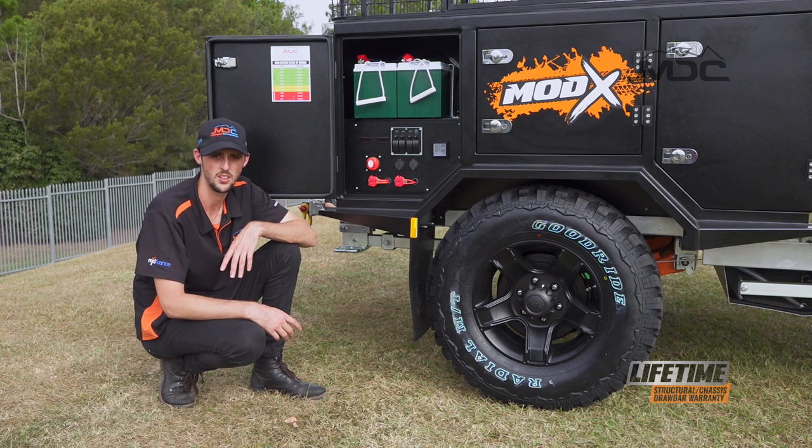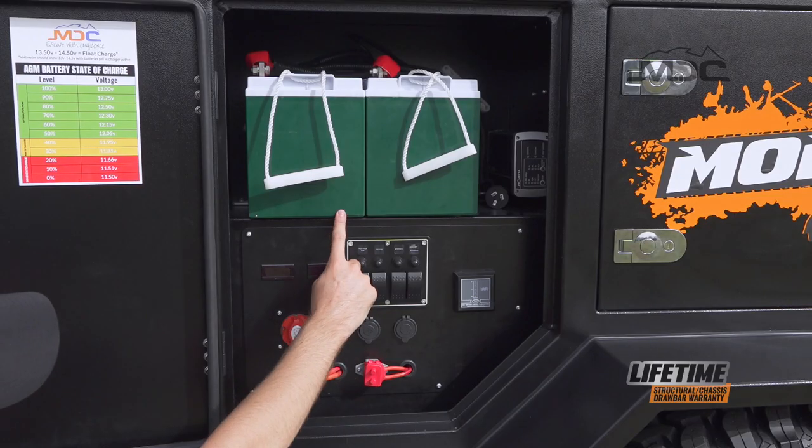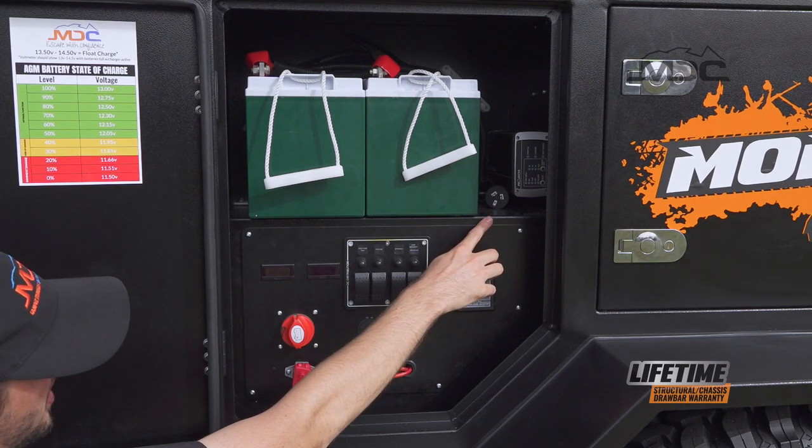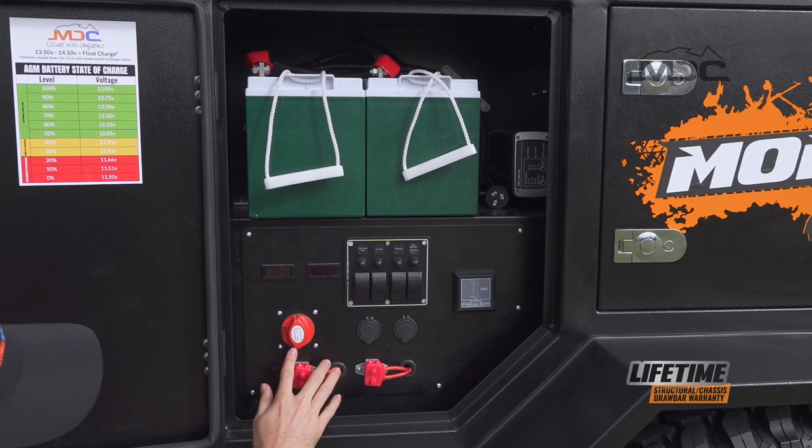If you have a look at the rear storage compartment on the driver's side, you'll find your electrical components. Up top we have 200 amp AGM batteries as well as a 15 amp Projecta smart charger. Down here we have the main battery isolator as well as two circuit breakers.